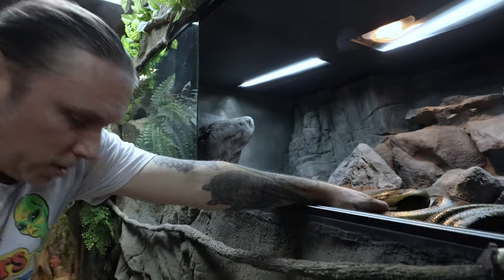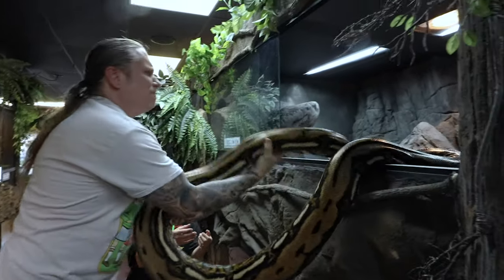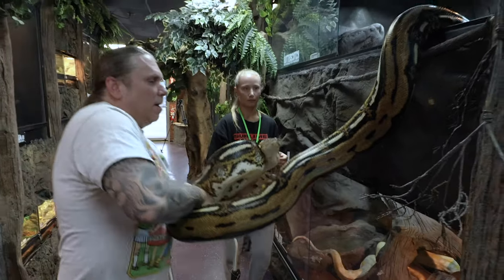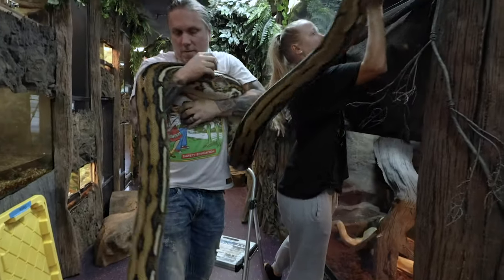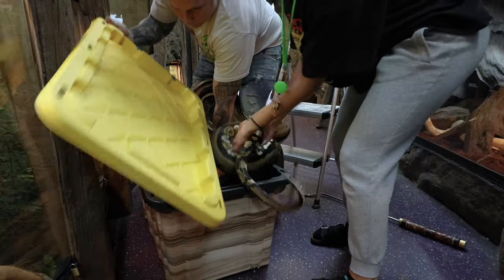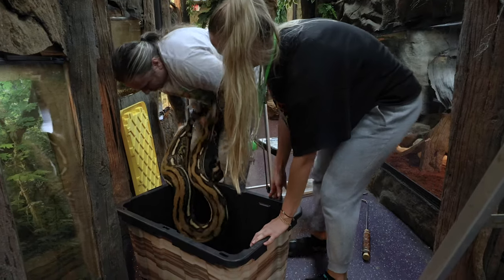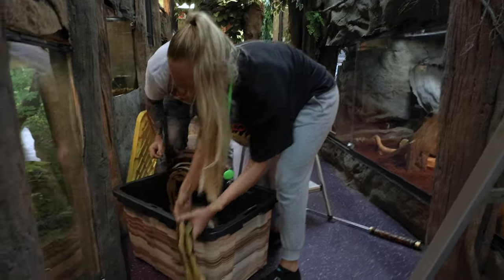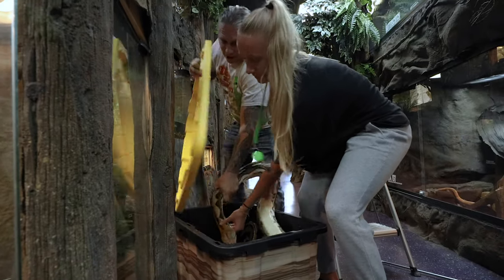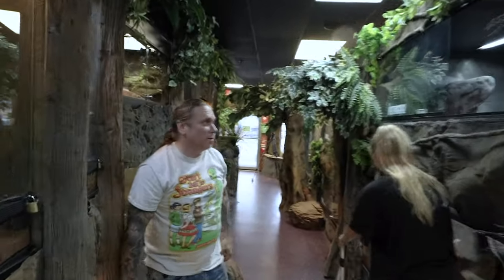Being that she's high energy, she can definitely be a challenge to get out of the cage at times. She is a beautiful snake though. She's got my leg — oh my gosh, she's got me wrapped tight. That was the easy part. Now the hard part.